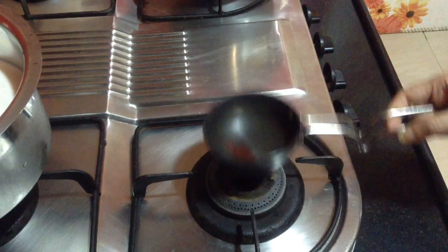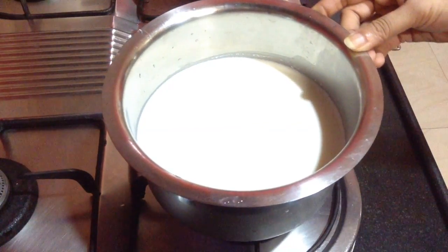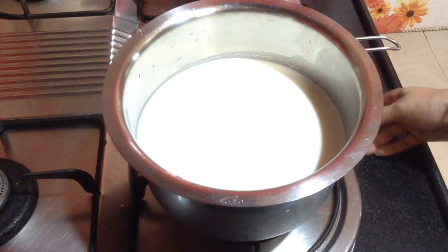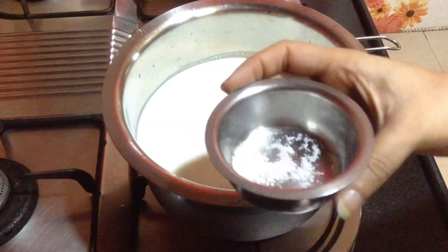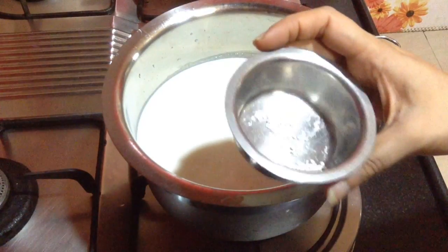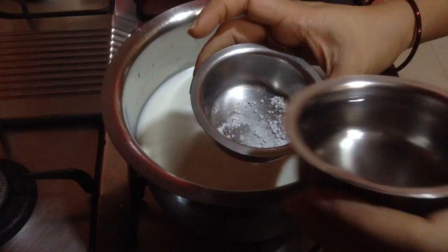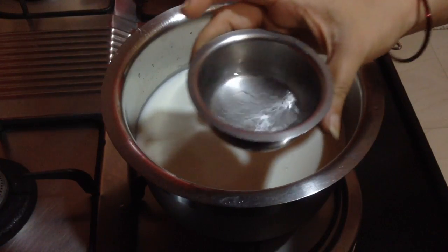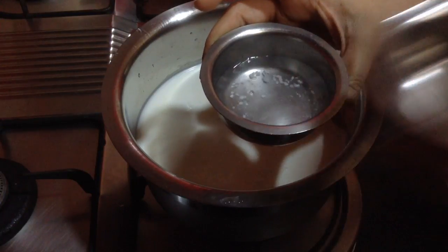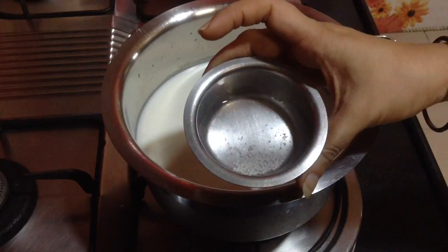Now in a saucepan I have taken about 1 liter of full fat milk. I am going to make paneer out of this. To make paneer, I have taken half a teaspoon of tartary. I am going to add about half a cup of water and keep it aside so that it dissolves. Meanwhile, the milk is boiling and this will dissolve completely.